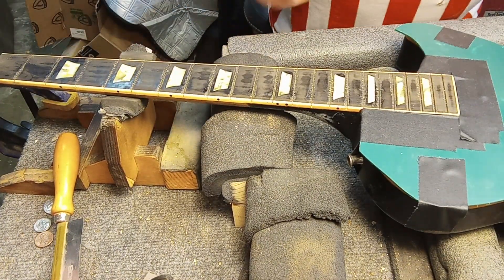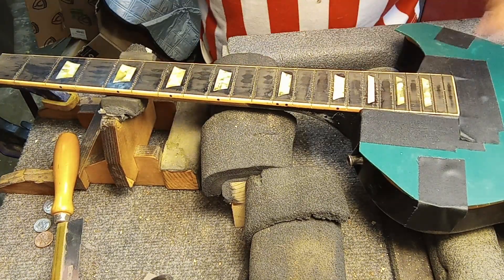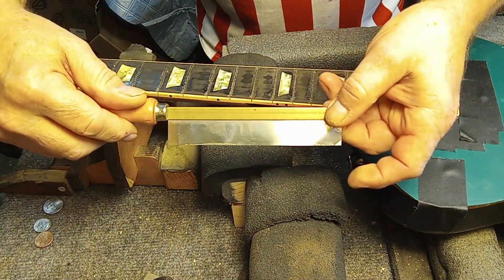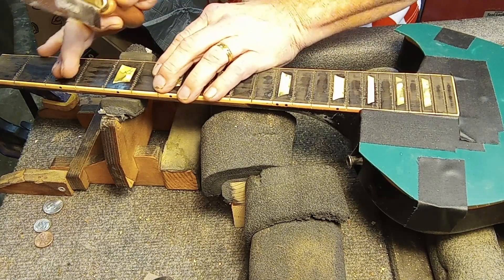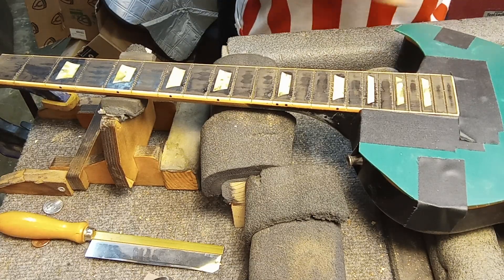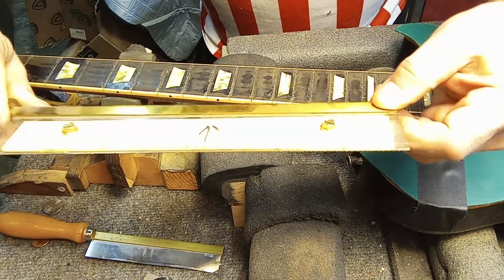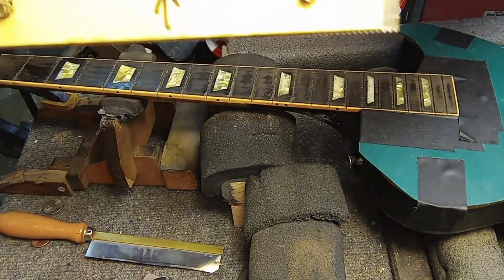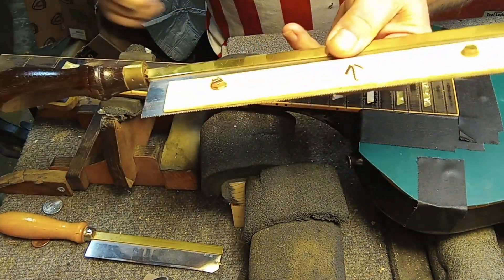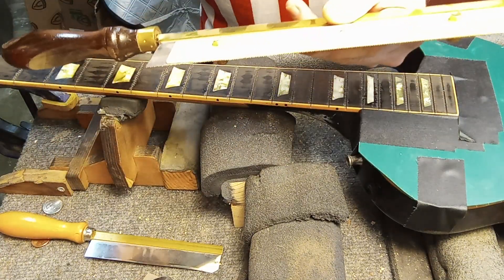What I first did was use my radiating block to just hit the tops of the fretboard and get all the glue off. Then I used an X-Acto knife saw to reestablish my fret groove. Then I used a fret slot saw, which is like this. The reason I have the plastic on here is it only allows the saw to go as deep as the tang is going to go, because I don't want to go any farther down and make the slots deeper on the sides.